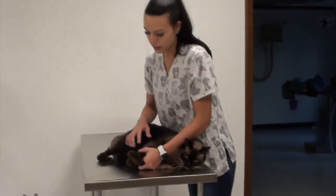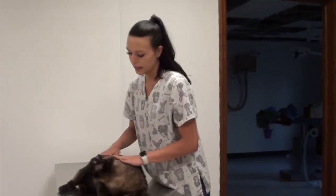Once that's done, you can safely release his hind legs, release his front, keep hold of his head, and let him up.